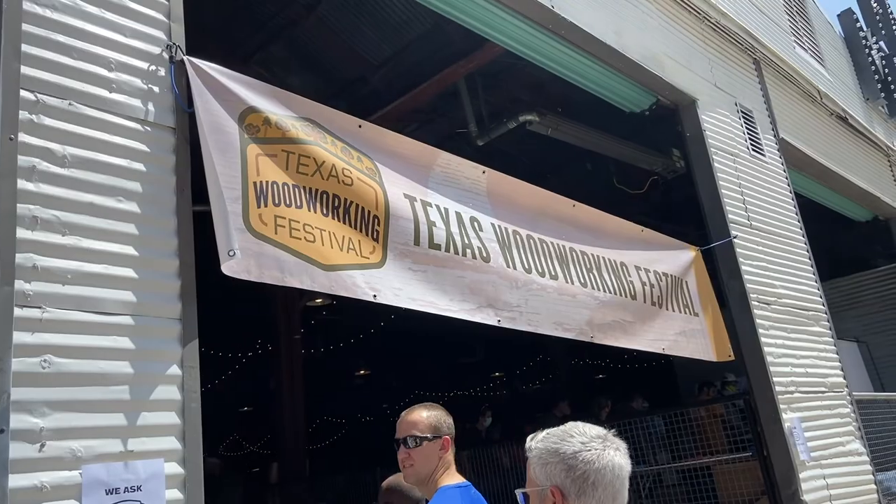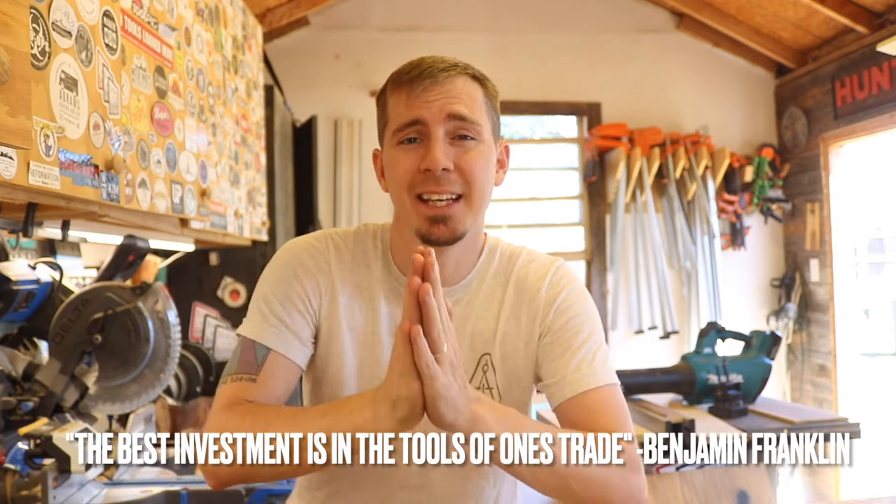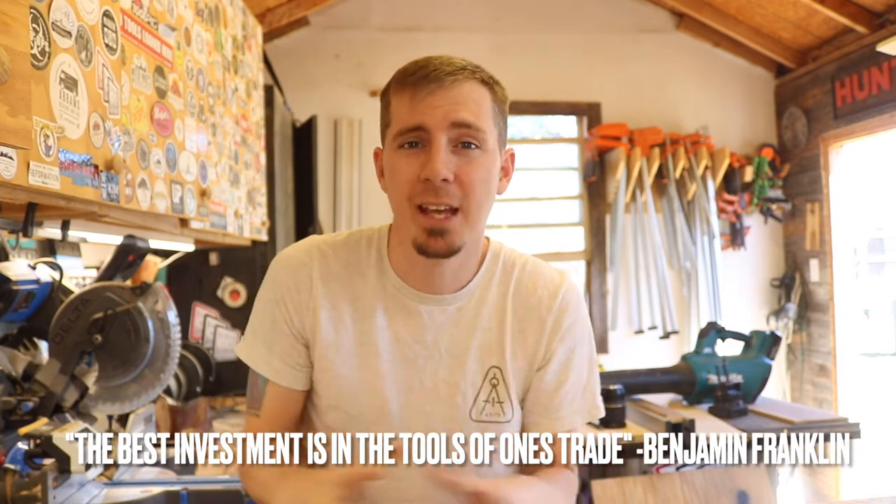The only issue was I couldn't take those sanders home. I'd get home and work on projects using my regular sanders — you can imagine how depressed I was. Sanding at home sucked, so I immediately started pricing these out. I went to the Texas Woodworking Festival and snagged one from the guys at Texas Toolcraft. As Benjamin Franklin once said, 'The best investment is in the tools of one's trade.'